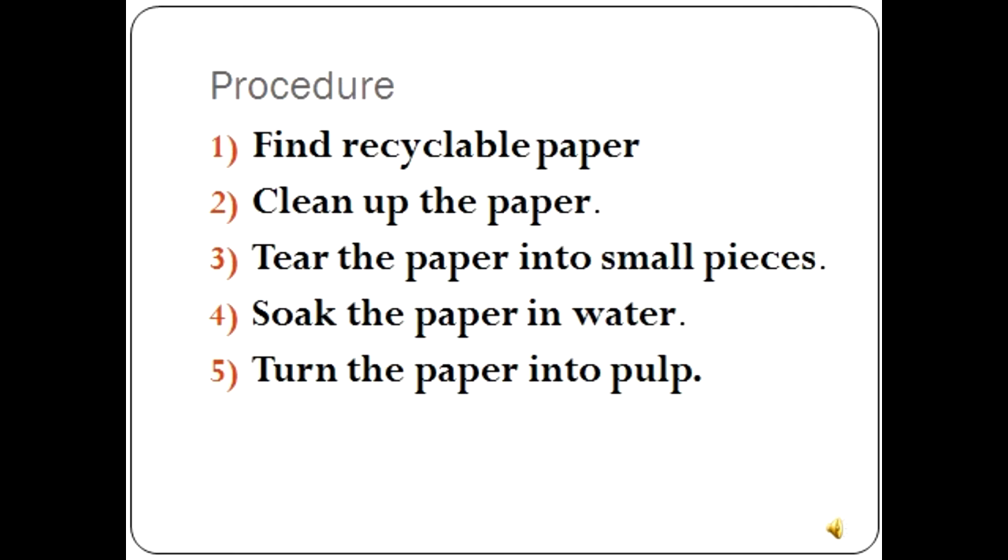Procedure. Step 1: Find recyclable paper. Newspapers may be the easiest source to start with, but you can also use old printouts, phone books, or just about any unwaxed paper product. The color of the papers you use and the amount of dark ink on them will affect the appearance of your creation. Step 2: Clean up the paper — remove plastic, staples, and other contaminants. Step 3: Tear the paper into small pieces. A few rips per sheet should be enough. If it helps, you can use shredded paper.